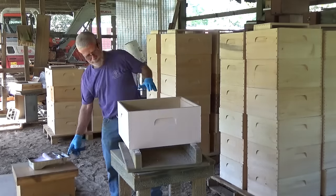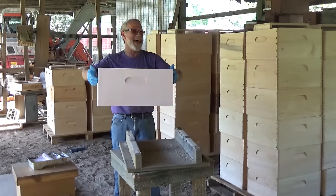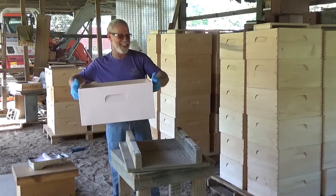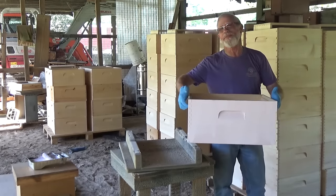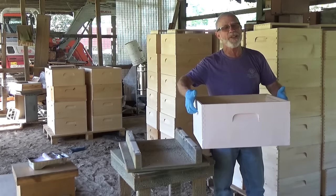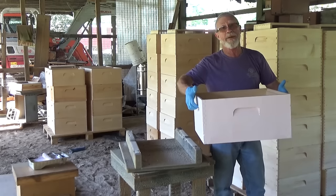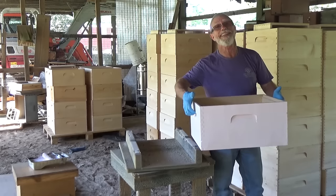First one done. I'm going to set it down on these runners that I've got and move on to the next one. I'm going to check back with you after a while — I want to get as many as I can done today. I'm not going to do them all, but if I get about 30 of them done today I'll be happy with that. So we're going to pick this up at the end of the day.